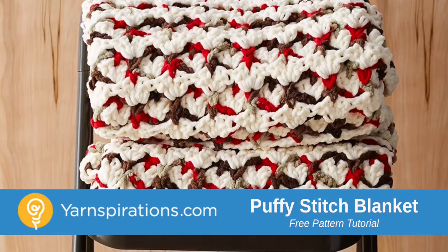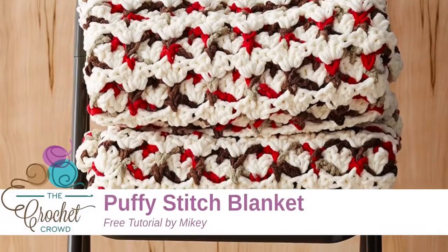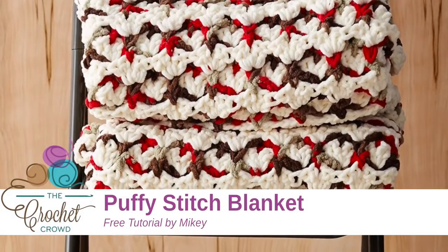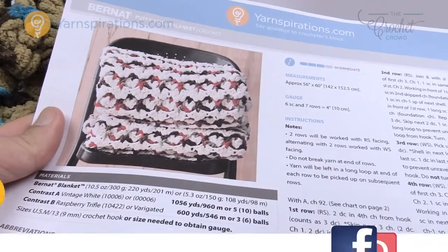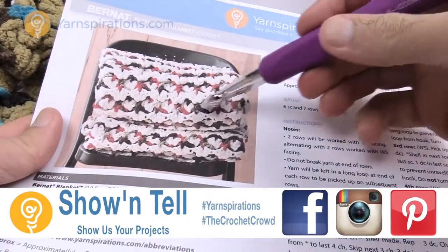In today's pattern we're going to work on the Puffy Stitch Blanket. This is an intermediate level project and I'm gonna show you how to do this pattern. Welcome back to The Crochet Crowd as well as Yarnspirations.com. I'm your host Mikey. Today we're gonna work on the Puffy Stitch Blanket just like you see here.